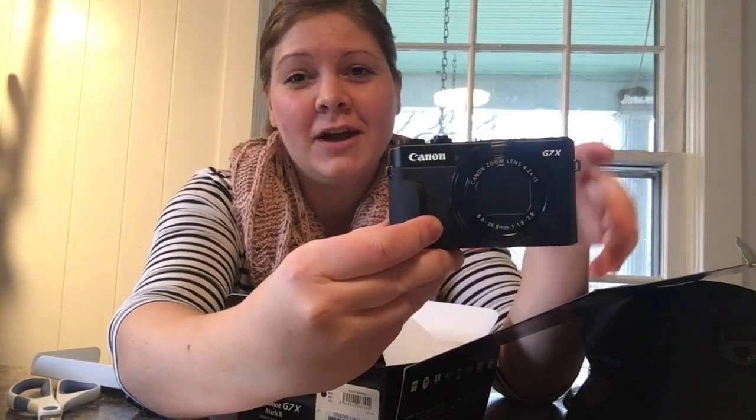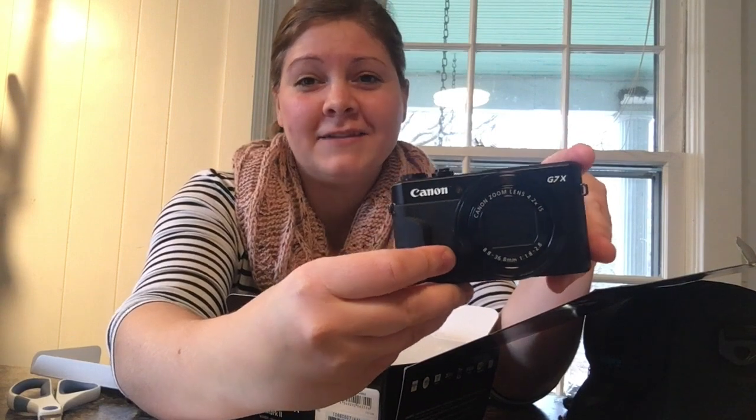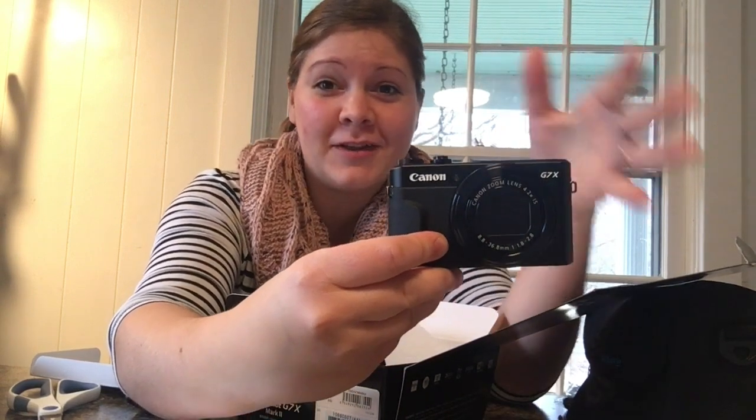Another reason I chose this camera was the low aperture, because it starts at f/1.8 which is really low, and it works well in low lighting. So even if I don't have time to set up a ring light or make sure the natural light is perfect, this will still do a great job and have good quality images.